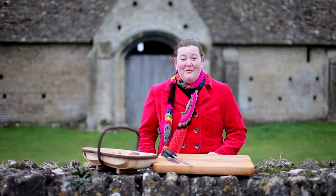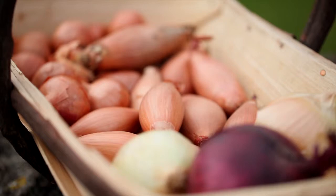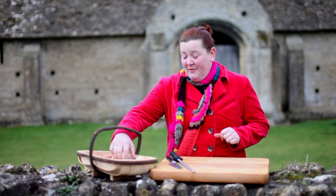Onions are a really important part of starting off any dish, and it would be very unfortunate if you're allergic to them. We're going to look today, very briefly, at the different varieties and also look at how to chop one, because dicing an onion is quite an important skill to have in the kitchen.